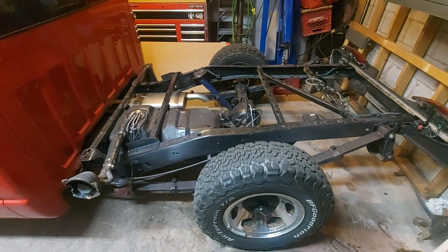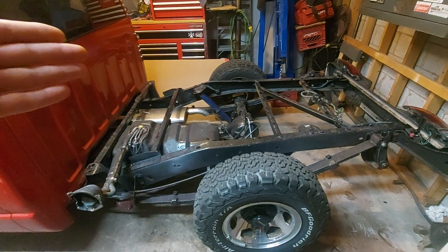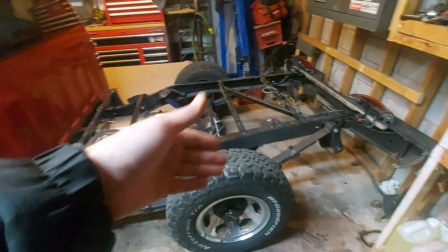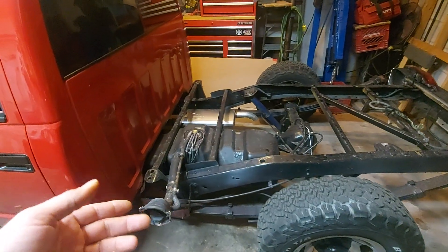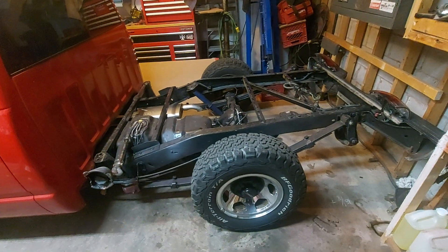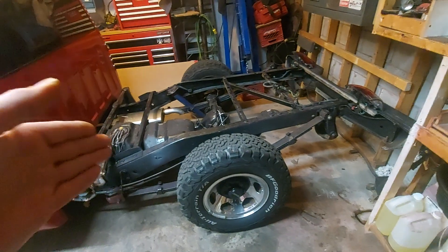Hello again. I wanted to do a bit of a follow-up video. In the one where I showed the box off, I lost a lot of the footage — that was my mistake. I have some pictures; I'll see if I can edit that in somehow. What I started with was a long box truck long box frame. I got a donor box and converted the frame to a short box.